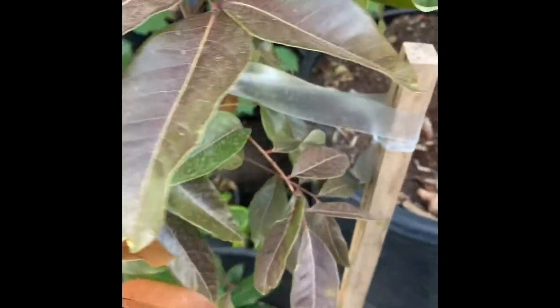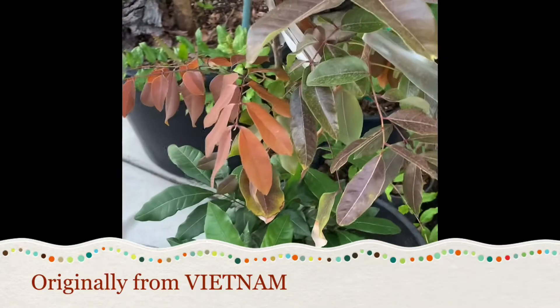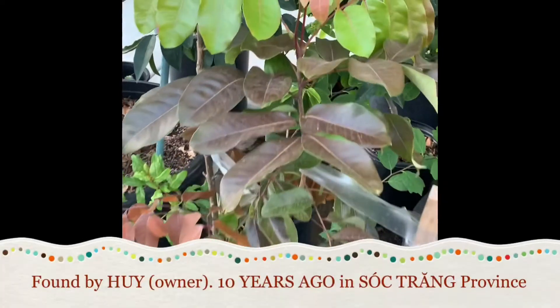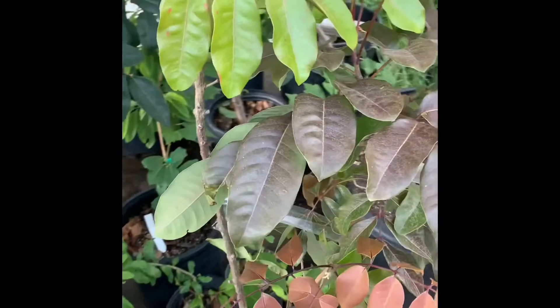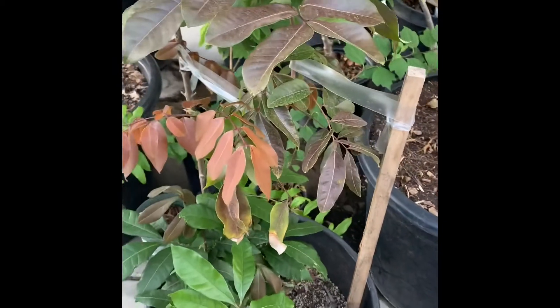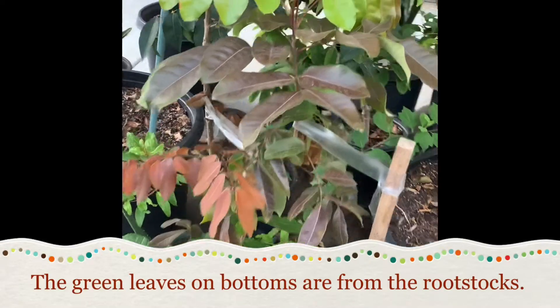This variety is originally from Vietnam, from one of the commercial Longin growers. They found a little reddish branch with reddish fruit on it and propagated it by air layer. That's how they kept the plant growing, and it has become one of the very famous Longin varieties in Vietnam right now.